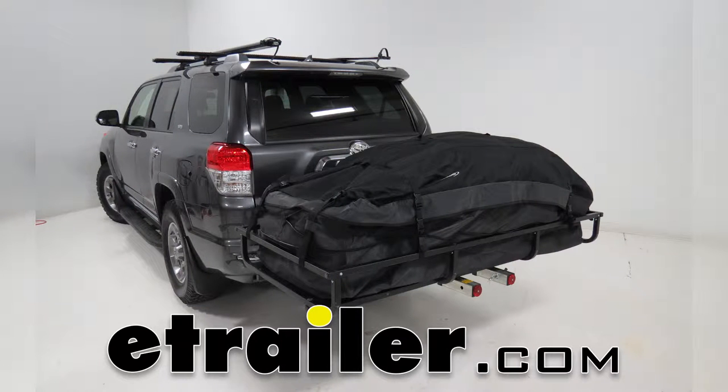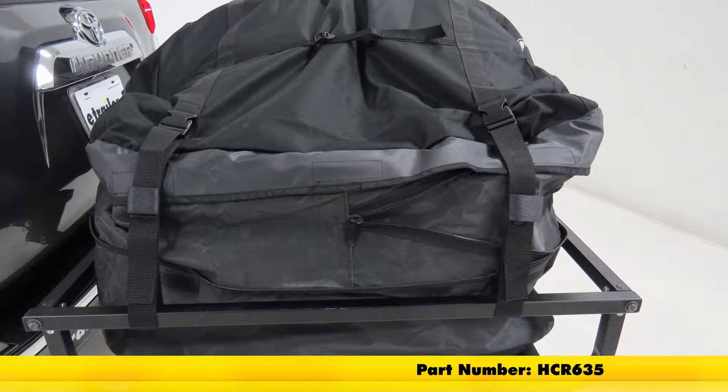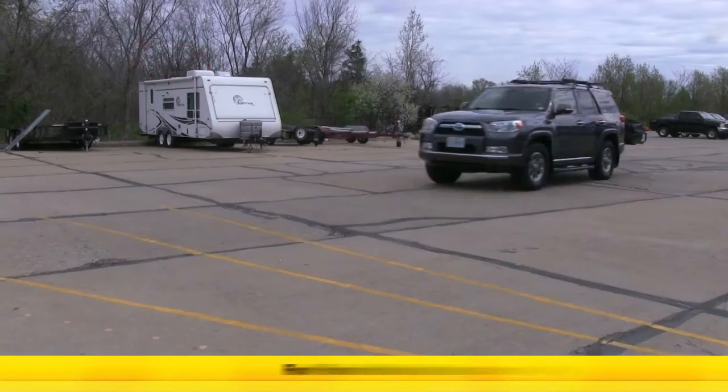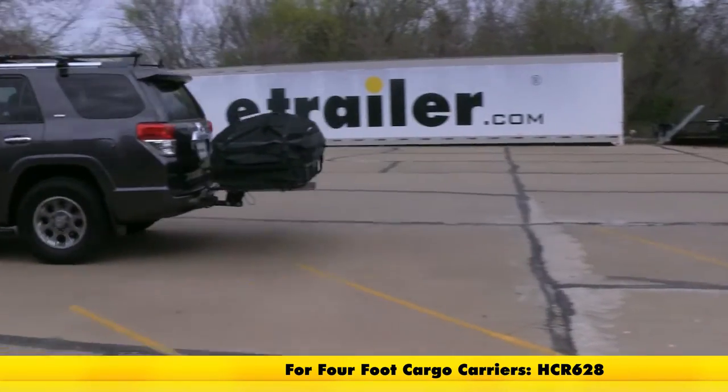Today we're going to be taking a look at the Let's Go Aero Expandable Cargo Bag for 6-foot gear cages or other 6-foot basket style cargo carriers, part number HCR 635. This is also available for the 4-foot gear cages or other 4-foot basket style cargo carriers, part number HCR 628.